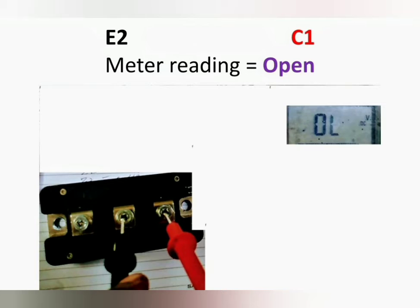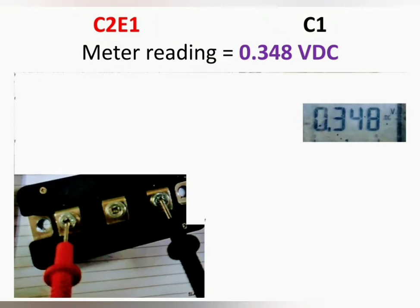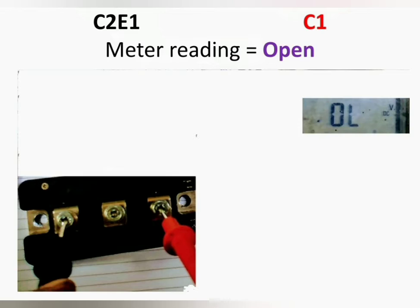Now connect the positive probe to C2E1 and negative probe to C1 — the meter reading will show around 0.4 volt DC. Now connect the negative probe to C2E1 and the positive probe to C1 — the meter reading will show open.